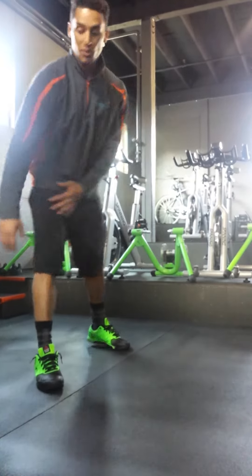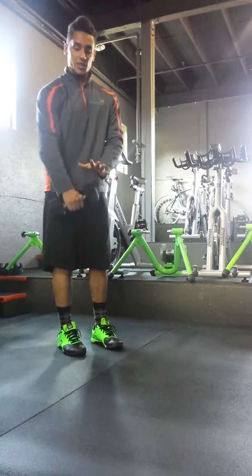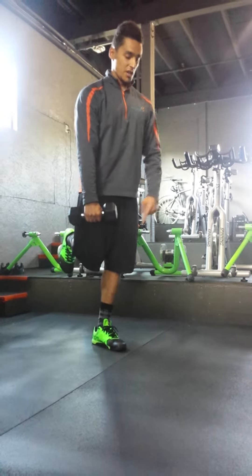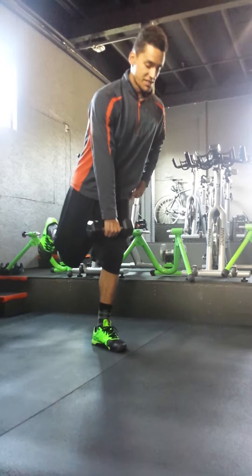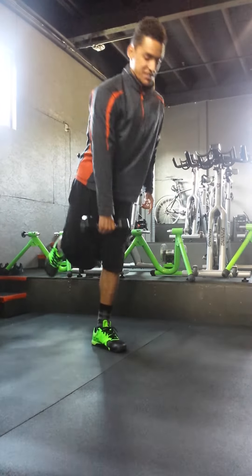We can also take this up a little bit if needed by grabbing a weight. This weight goes in the opposite hand of the leg that's down. So if I'm balancing on my right foot, my left hand goes toward my left foot and my right hand holds the weight. Take yourself down, get extended, stay steady, and bring yourself back up.